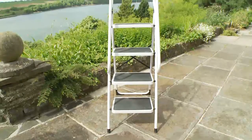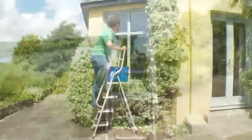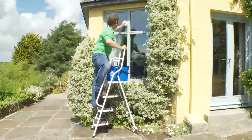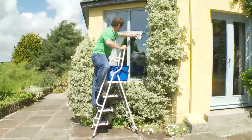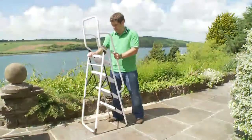The step ladder features four steps which enable a standing height of 95cm above ground. The top step can be used for resting or storing work tools or buckets on, so a great aid when cleaning windows.